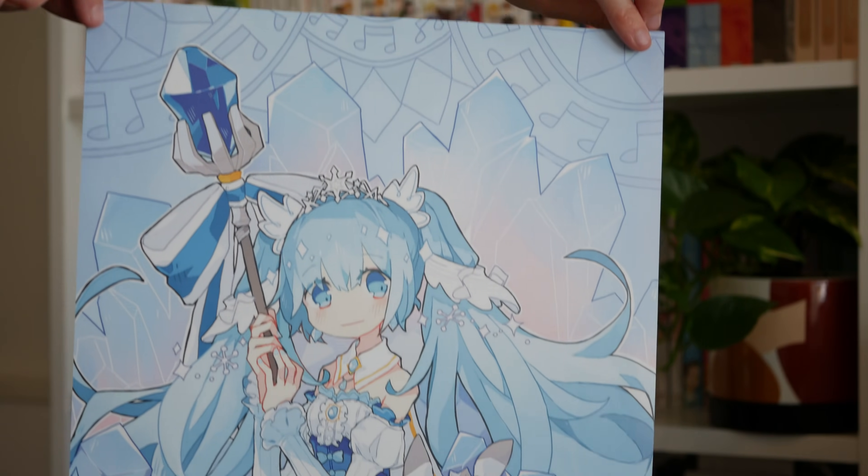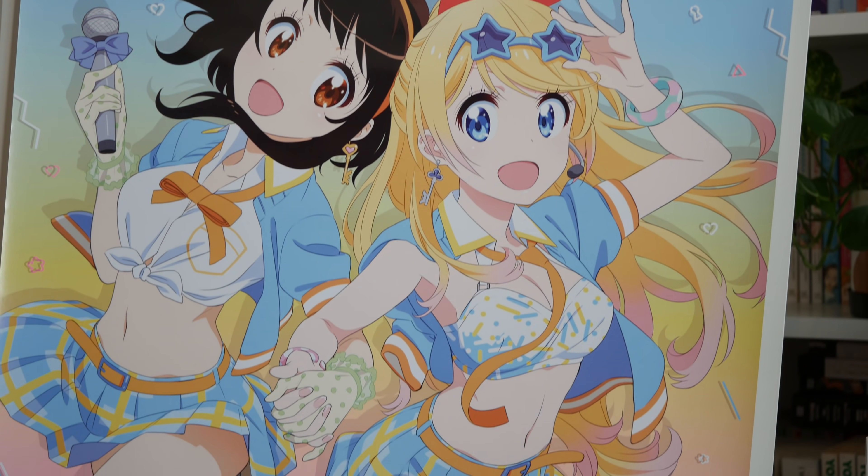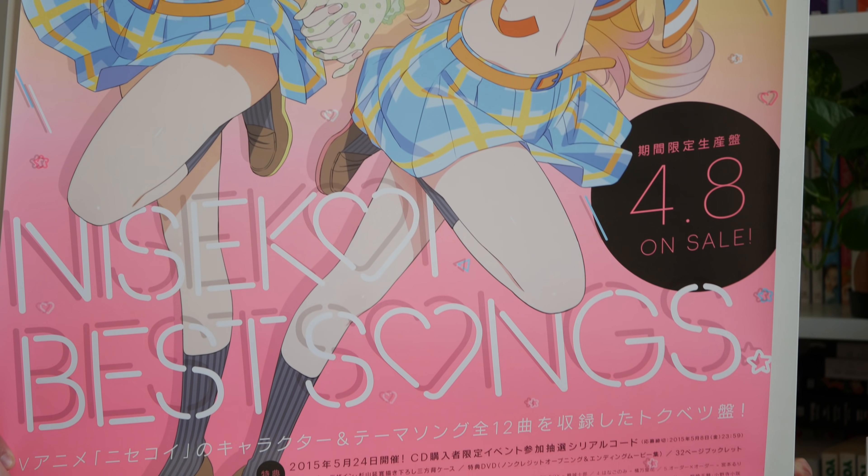So posters are of course another thing — there's not too much else to add other than they're kind of flimsier wall scrolls and they might rip more easily. You can get a lot of official Japanese posters from eBay sellers and from Mandarake. After watching one of Anime's First's hauls I went back and picked up this fabulous Nisekoi poster from Mandarake. It's so beautiful.